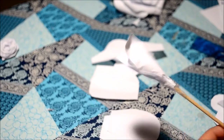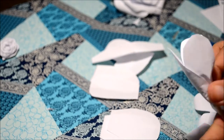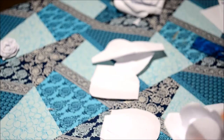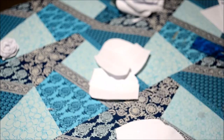First we layer the 3x6 pieces, then 4x6 on top of the 3x6, and the outer layer is the 5x6 pieces. One tip here is to layer them in a brick pattern.